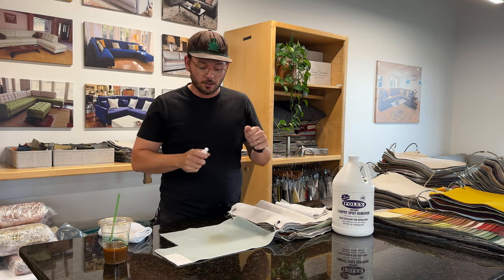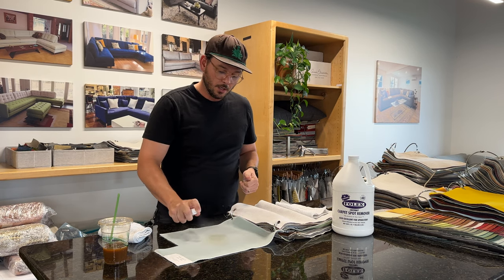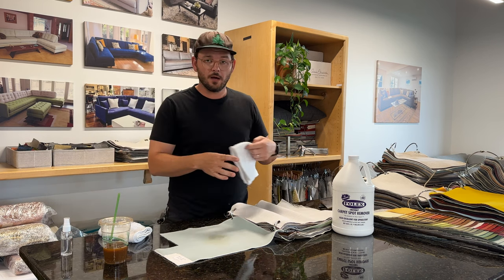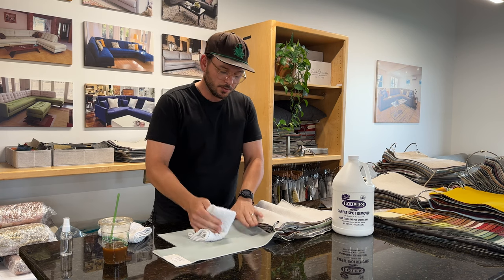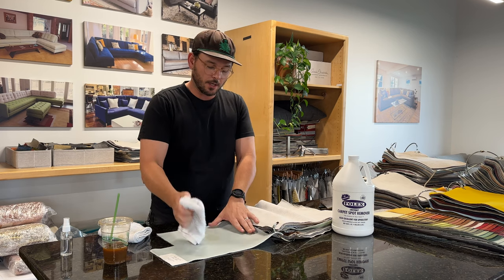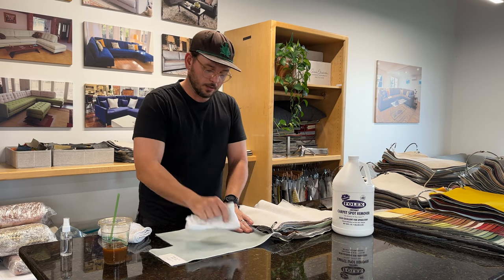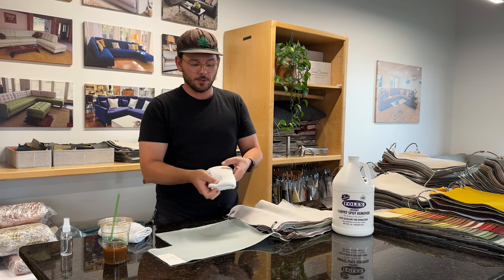From there, we spray on a little bit of our magic water — the Folex. We're going to give it a little spritz and let that Folex work its magic. Then we take a new clean terry cloth and just blot — try to get all that liquid out. Be slow and methodical with this, take your time, and work out all that liquid. Everything should come right out.